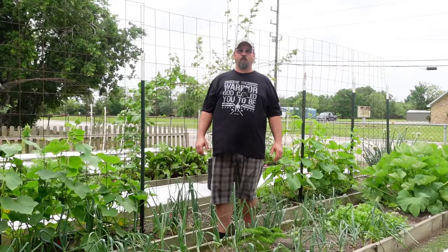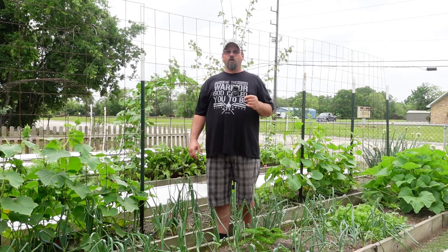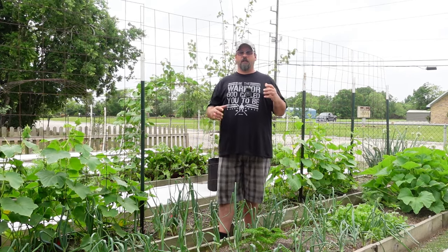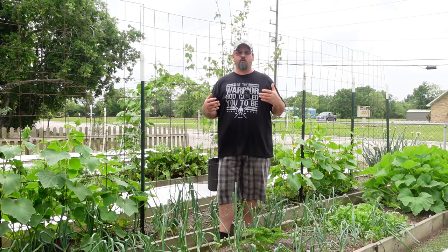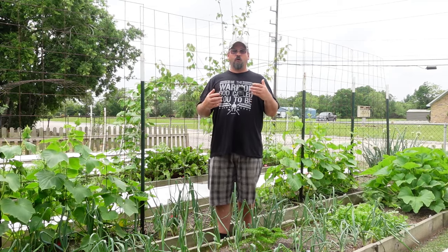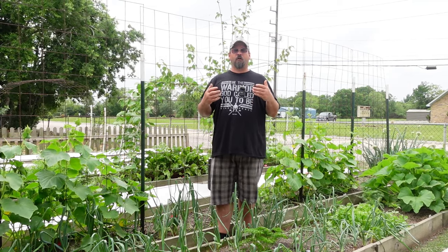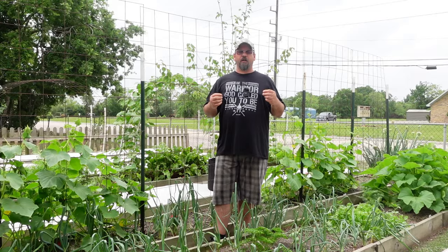Welcome back to another Grow the Earth. Today we're going to be talking about seed starting. Seed starting has a special place in our hearts because it's the exciting part of our year where we start our seeds and start thinking about our garden and looking at all the growth that's happening.